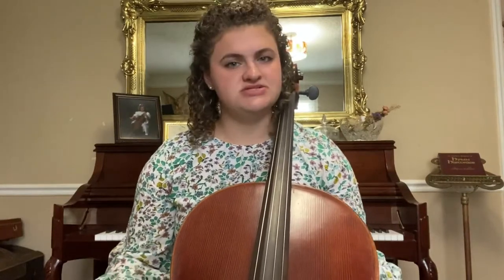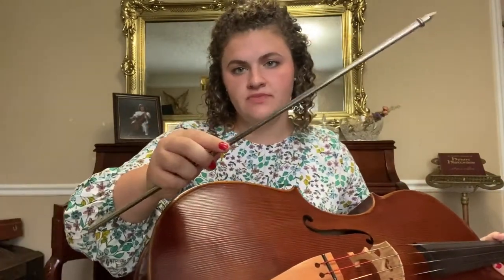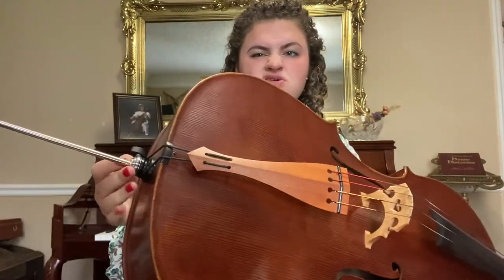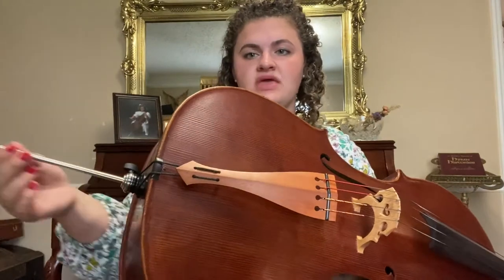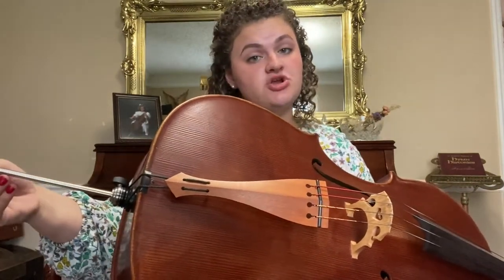Now the cello is special because you hold it with your knees. But what's really important to hold that cello up is this cool piece at the end called the end pin. I took my end pin out, but let me show you how I put it in. The end pin has a special little notch down here that it stays in, and it comes in and out and adjusts based on your height.